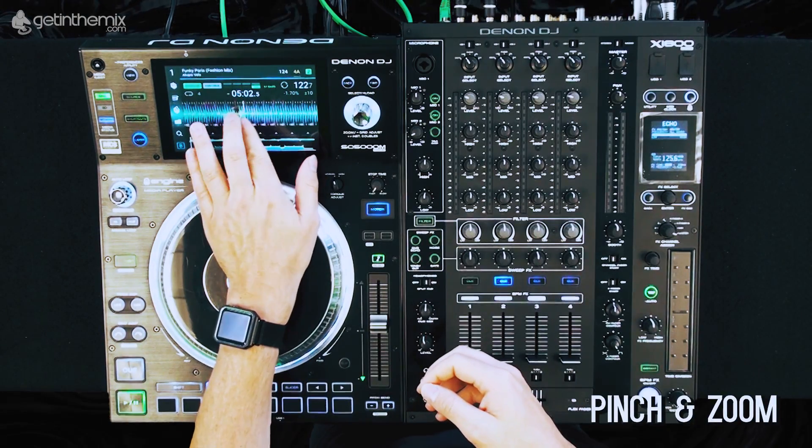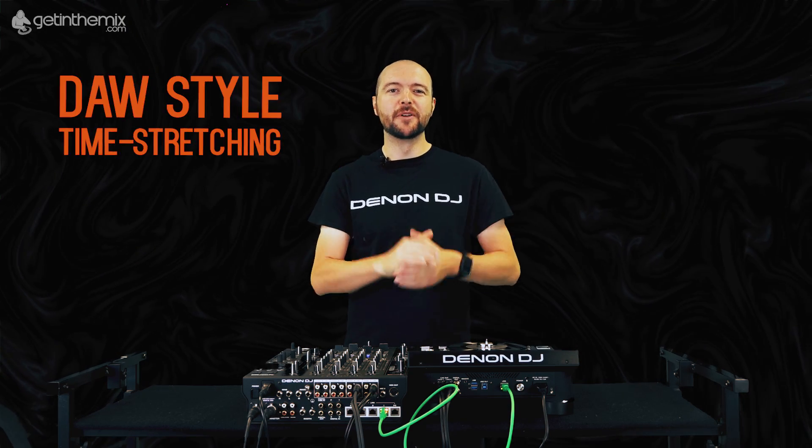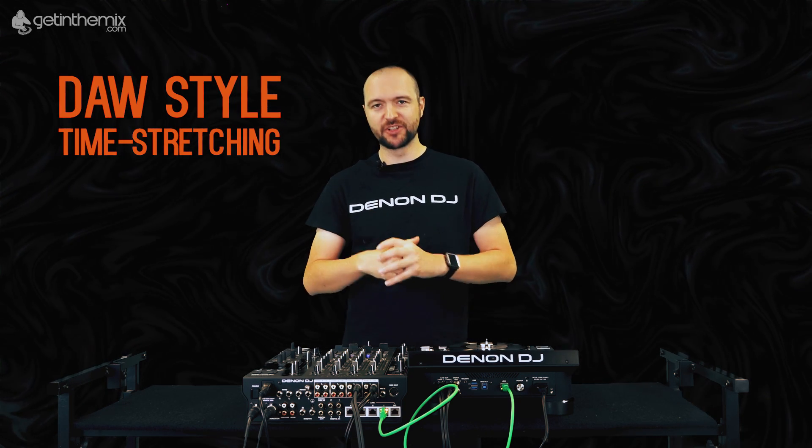Also with the multi-touch screen, this allows us to pinch and zoom out waveforms. With a quad-core processor on board, this allows us to perform DAW-style time stretching, which is something you may be used to in any type of music production software.